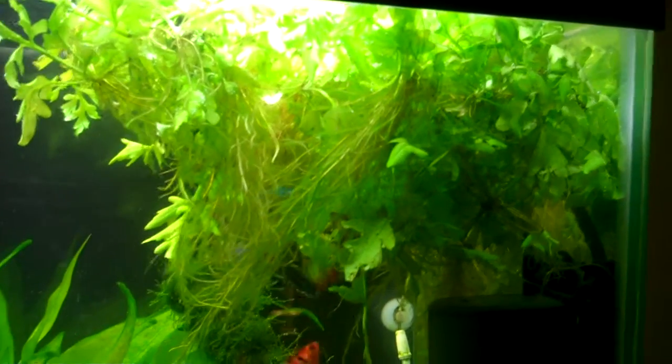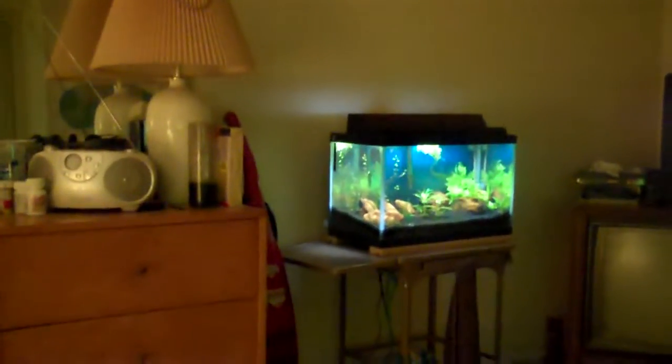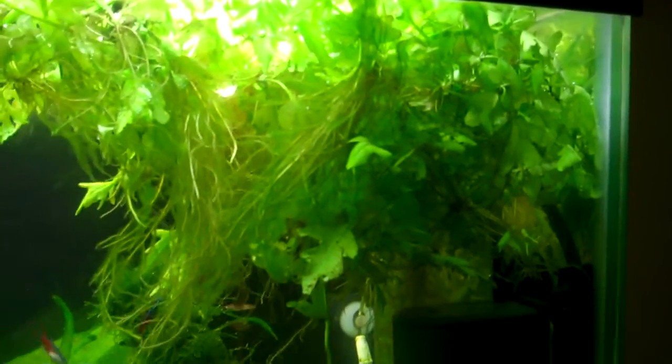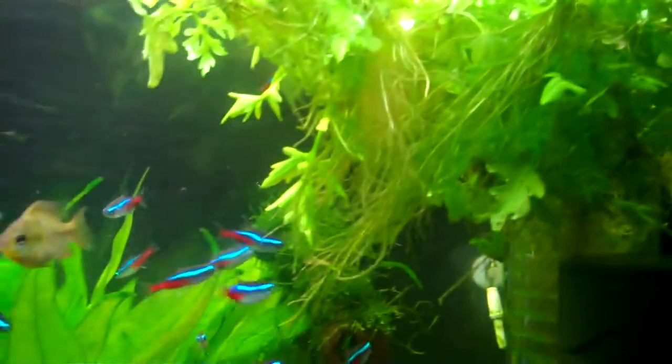That's just part of the water wisteria she brought me - that's floating right there, there's another clump of it back down there, and there's some in the tank over there in the corner. The fish are loving it. I've been sitting there watching them for the last 20 minutes or so - they're just swimming all up through it.